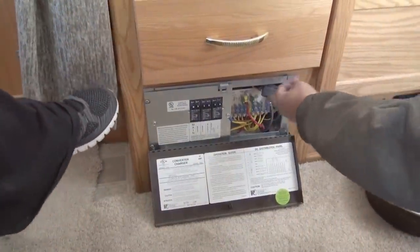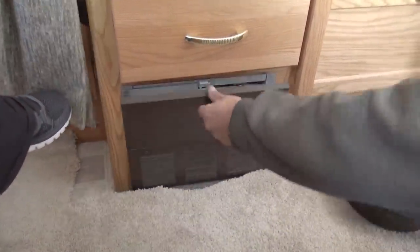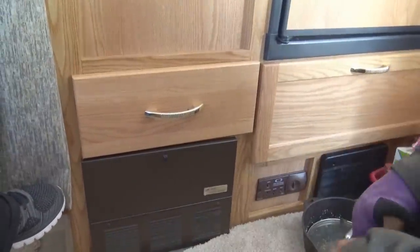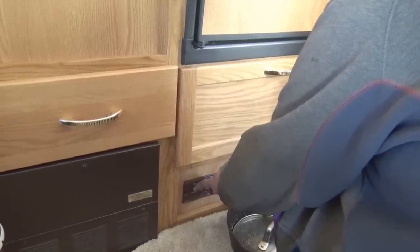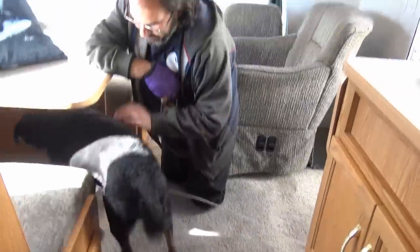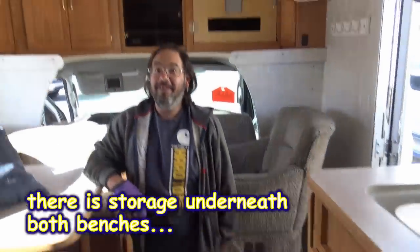Your breakers and fuses. There's the solar one right there. Your propane detector — does it work? Yes. There's no battery — it is hardwired. Your storage. And that's really about it.